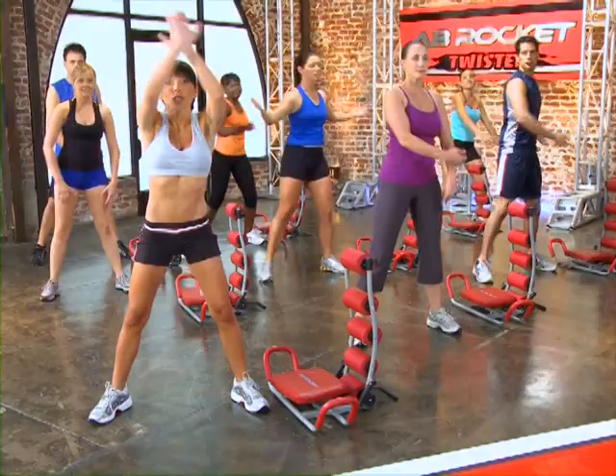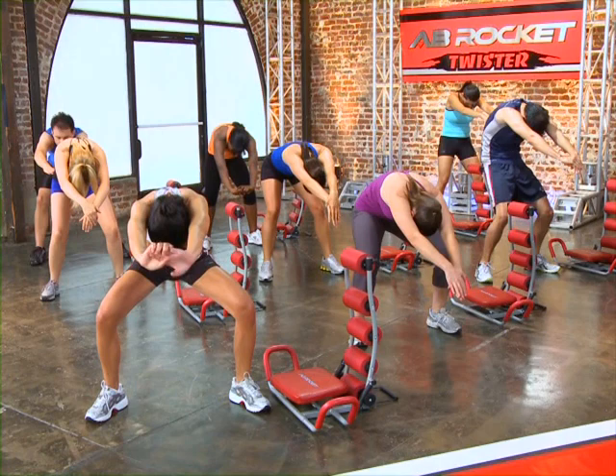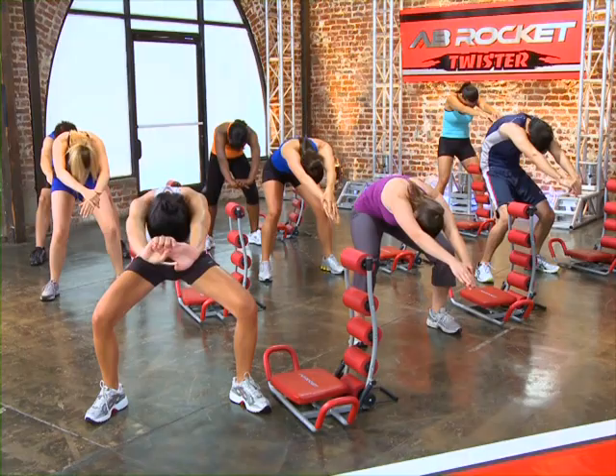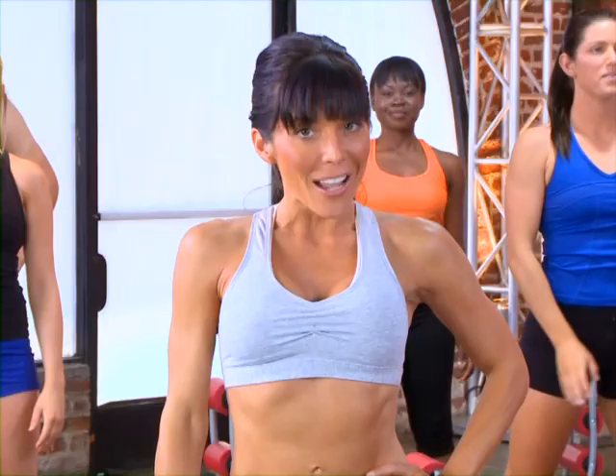Now we're going to do a stretch, so open up that chest and stretch your abs. Bend over, bend your knees, head drops, arms are stretched across. Good job. Come back up again, stretch it up, stretching those abs. Again, extend your arms, bend your knees, drop your head. Good job. Now come up, take a deep breath, and now we're ready to get our ab rockets.